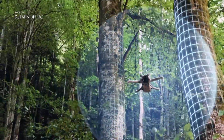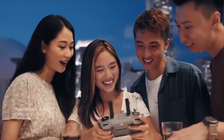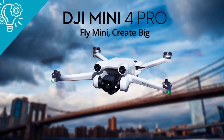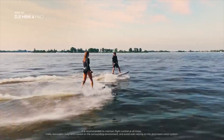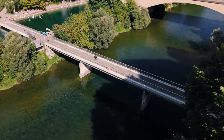So buckle up as we dive deep into the world of these high-tech drones. First up is the DJI Mini 4 Pro, a sub-250G drone that's all the rage in the professional and enthusiast market. This compact and lightweight drone boasts collision avoidance sensors, two controller options, and a flight time of up to 34 minutes.